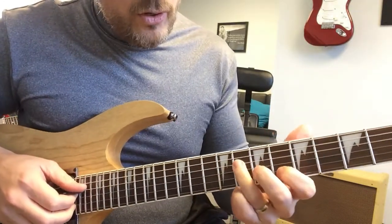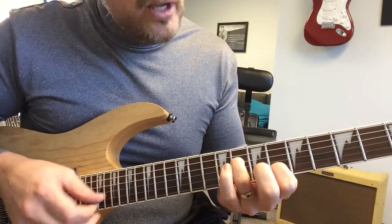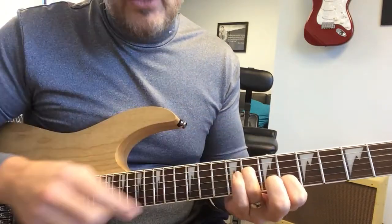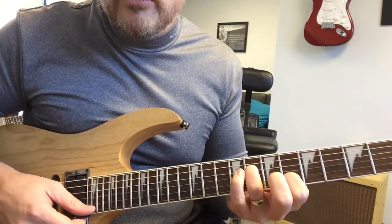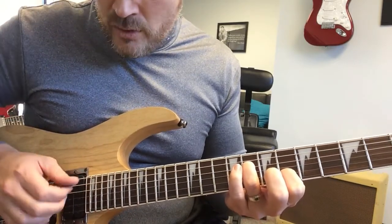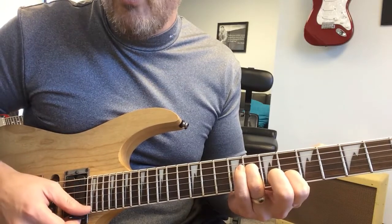What you're going to play for the intro is fourth string, eighth fret; second string, sixth fret. Then you're going to play the third string open and the first string open. So that sounds like four, two, three, one.